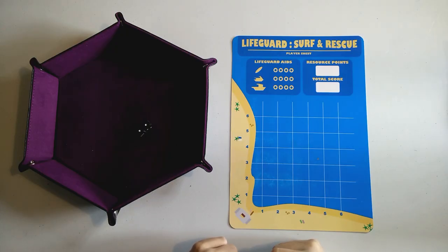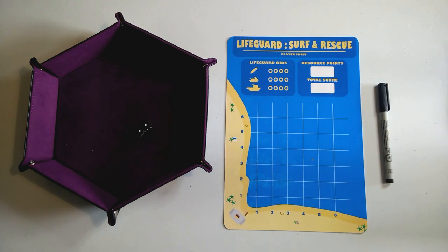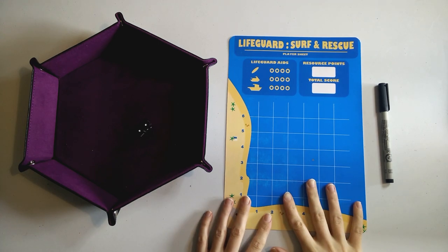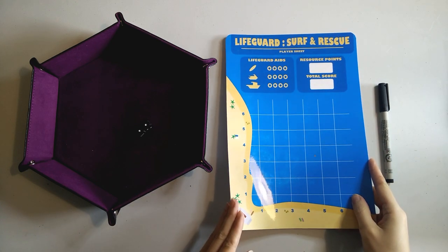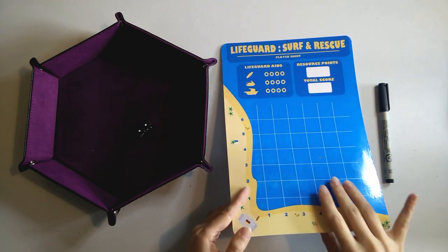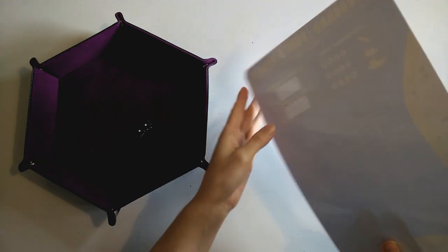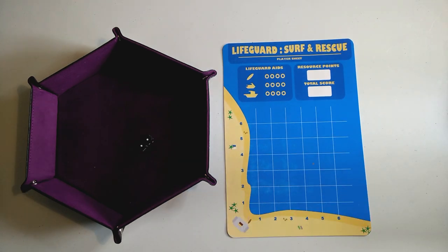Here we are set up for a game of Lifeguard Surf and Rescue. I have a little bit of a fancy setup — you don't need to make it look quite as nice as this. All you really need is to print off the file on a normal piece of paper. It comes in both color and black and white. I have the color version laminated so I can use it with a wet erase marker.